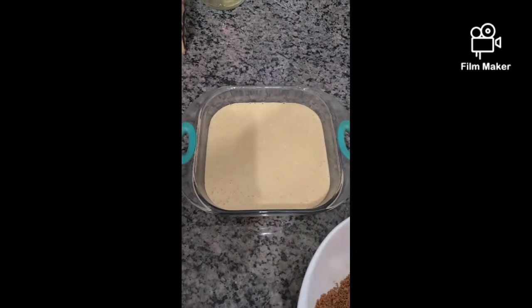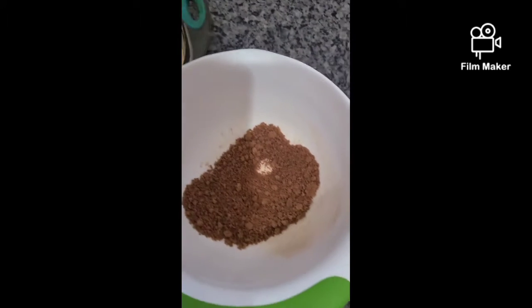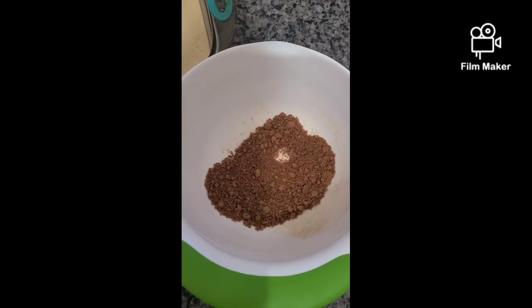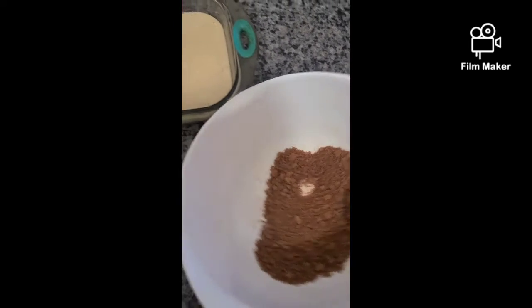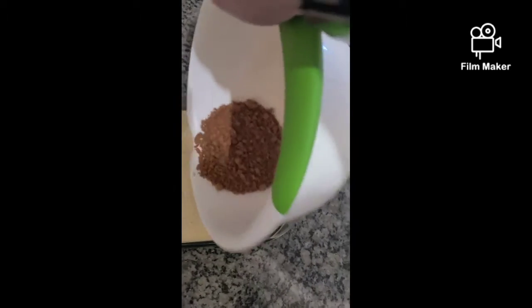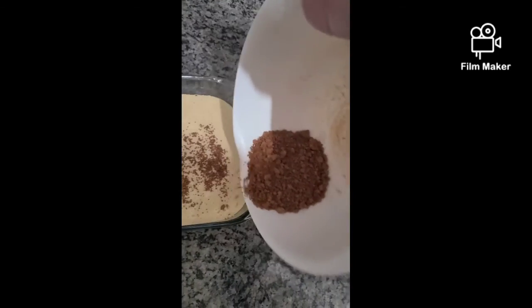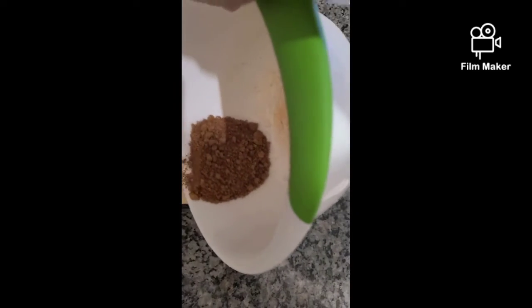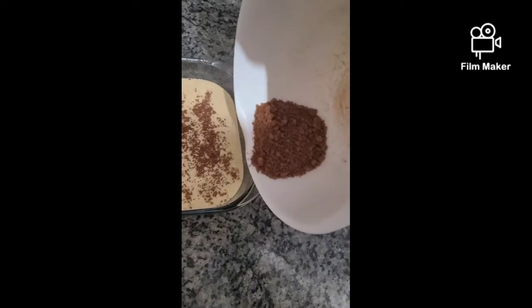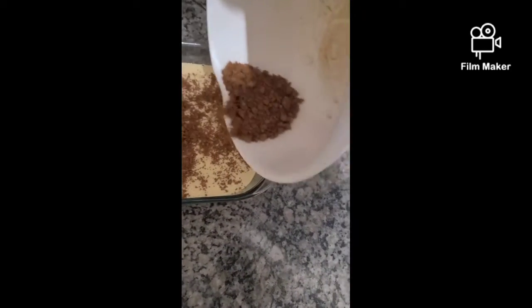We've poured our cheesecake filling into the pan and we're going to sprinkle a topping over it — one third cup of the brown sugar Swerve and two teaspoons of cinnamon, mixed together. We're going to slowly sprinkle it over the top of our batter, trying to do it slowly and carefully so it doesn't end up all over the counter — that's usually my MO.